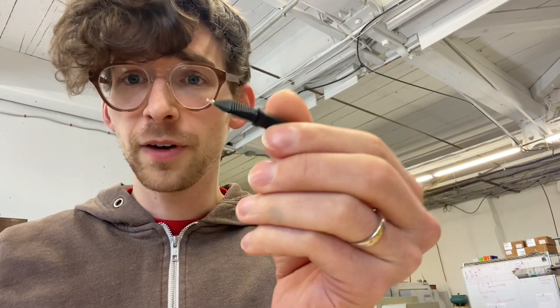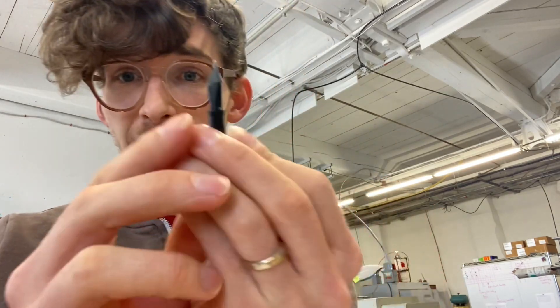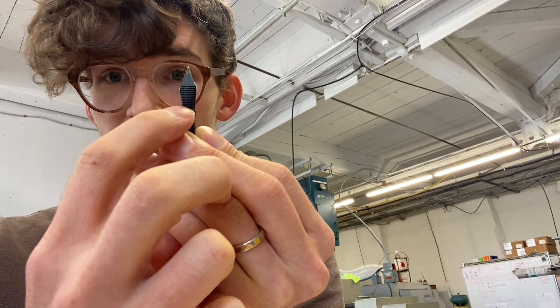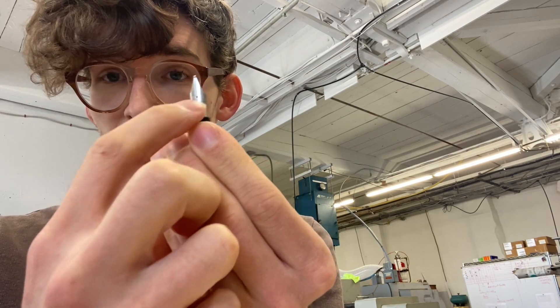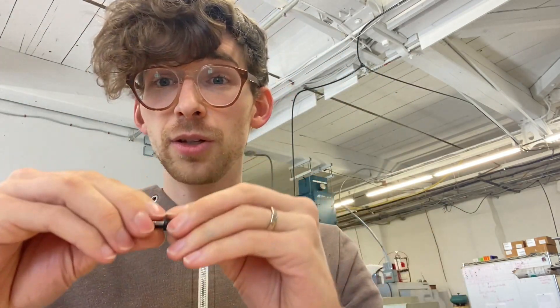Let's talk about nibs for a second. This is a nib unit and it's made up of three parts: the feed — this back black finned plastic part — the nib itself, and then the housing. The housing's function is to hold the nib against the feed. That's a really important function because those two need to have a really tight interface, and I'll tell you why in a moment.